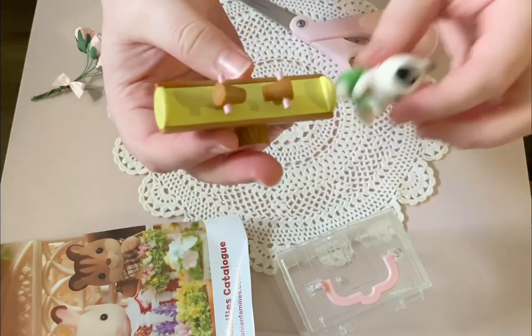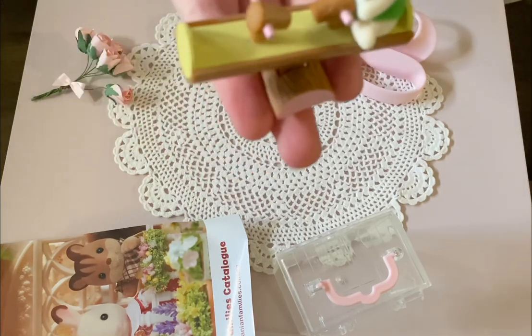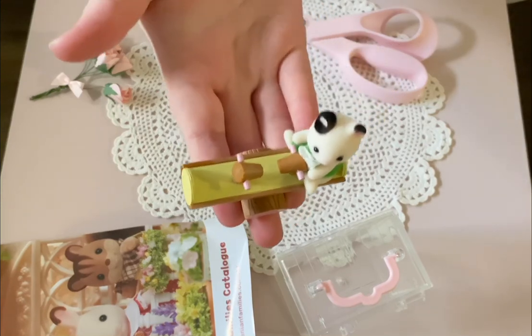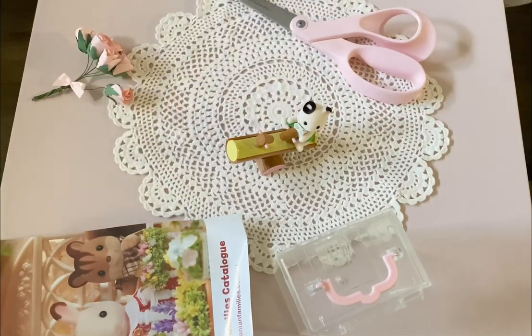So there it is — Sylvanian Families' little free gift that I just received in the mail. So cute! Well, thank you for watching and I hope you enjoyed. Comment below if you collect Sylvanian Families and which is your favourite, or if you possibly received the little free gift in the mail as well and what you think of it. I'll talk to you later. Thank you. Bye!